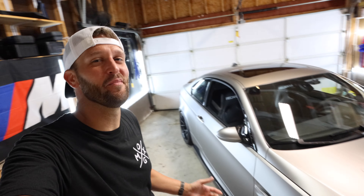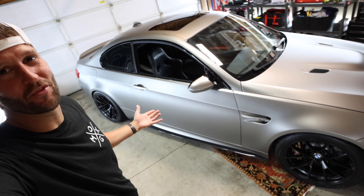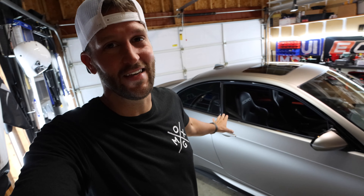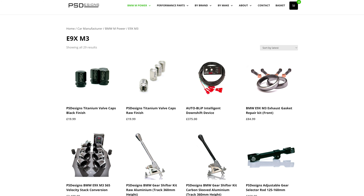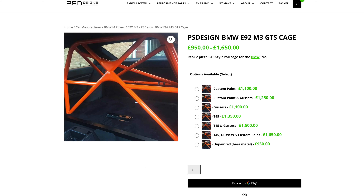What's up guys, welcome back to the channel. Today we are back in the garage with the E92 M3 and I have a pretty exciting install — this is the rear seat delete from PS Designs. They've been working on this for a few weeks and it just showed up. If you guys have never heard of PS Designs, I highly recommend you check them out. They focus on club sport modifications like GTS roll cages and GTS rear seat deletes. I'll leave their link down in the description.